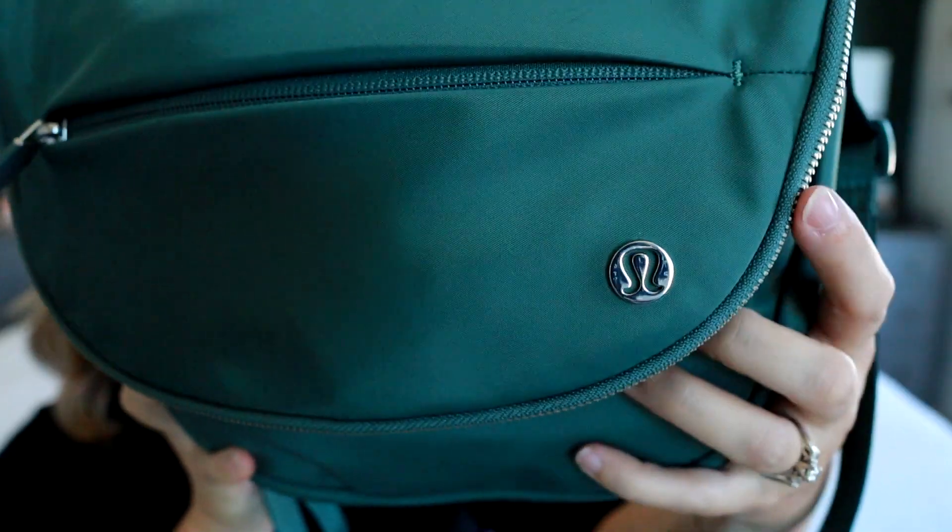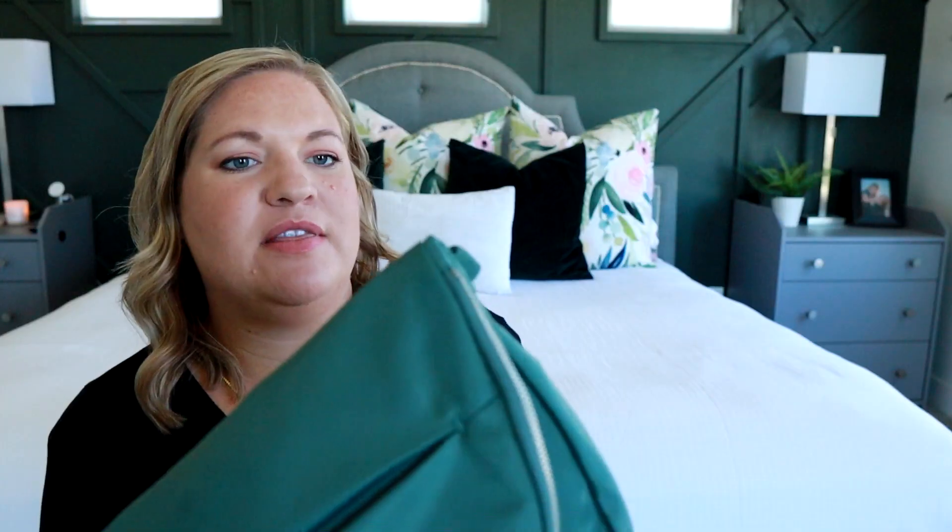There is a smaller version of this bag — I think there's a 2-liter and then a 5-liter. This one is the bigger version because I wanted to be able to put a diaper and some wipes in here, and I really love how it packs up. I love the silver hardware with it. It has the Lululemon logo on the side, and you have the O-rings on the side for the messenger strap.